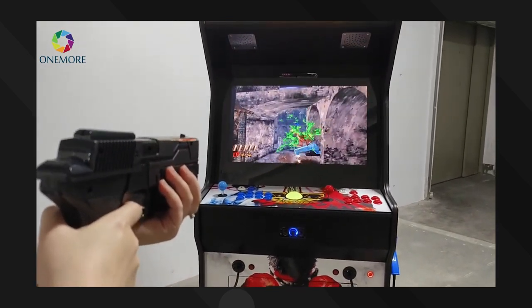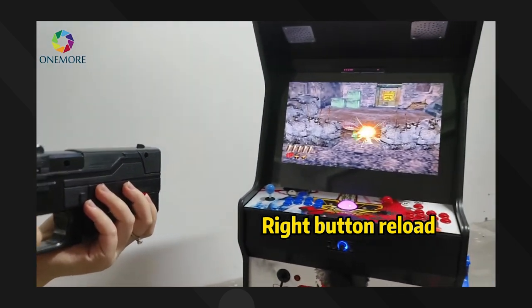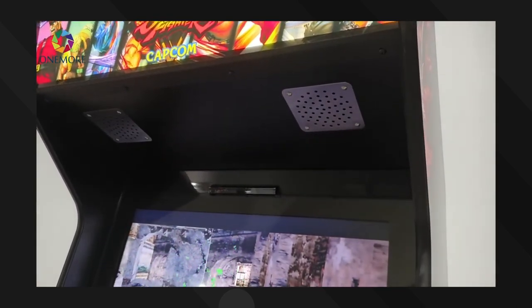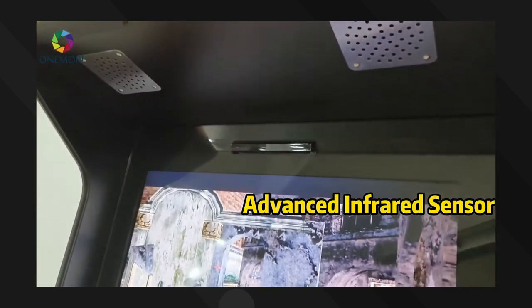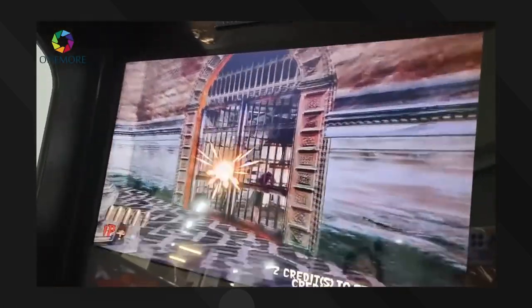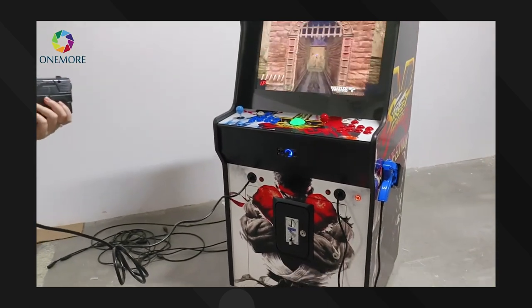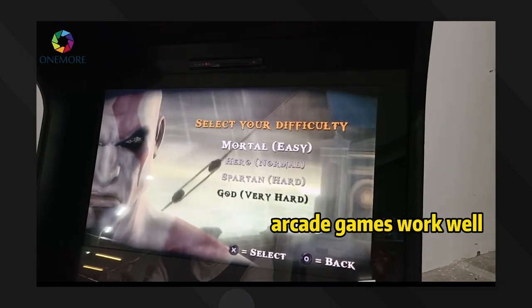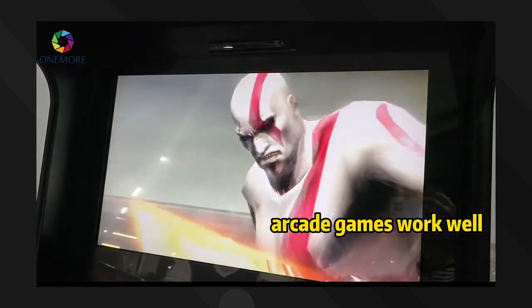They are showing games like House of the Dead, and they're claiming to have Point Blank, Time Crisis, and a lot of familiar titles. I don't think they'll include newer shooting games like a Transformer or Terminator game — this is more like older 90s light gun games, which is not a big deal because they are absolutely great. Interestingly, they're showing off PlayStation Portable God of War in the video. It's funny because they said arcade games run well, but they're actually running a PlayStation Portable game.